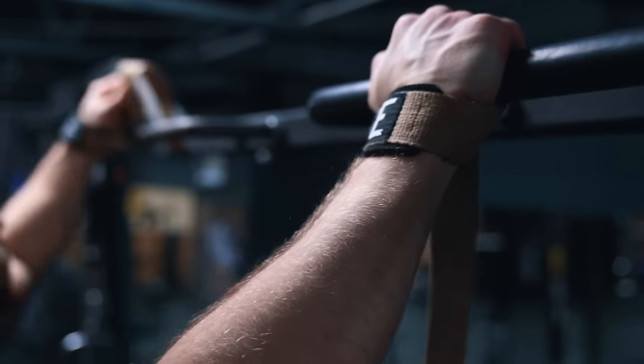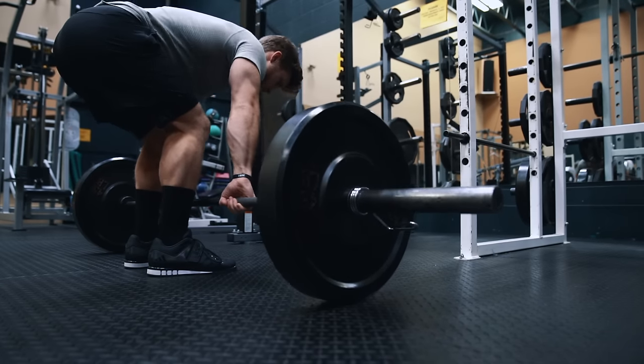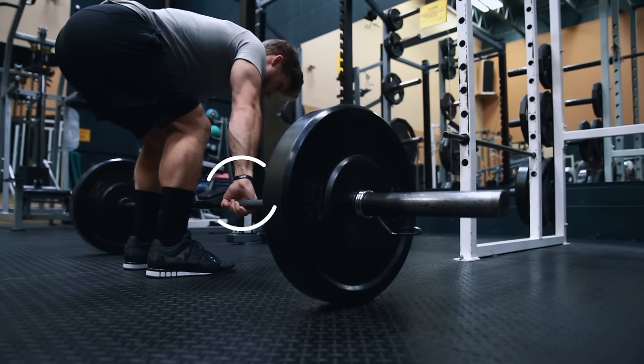You can use lifting straps, especially if they allow you to activate your back muscles better. However, I'd recommend doing at least one heavy back movement without straps so that your grip strength and forearm size aren't compromised.